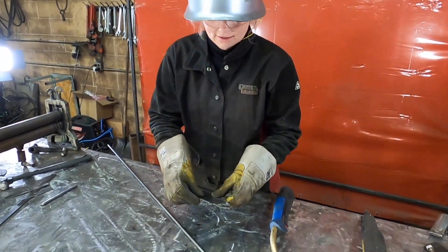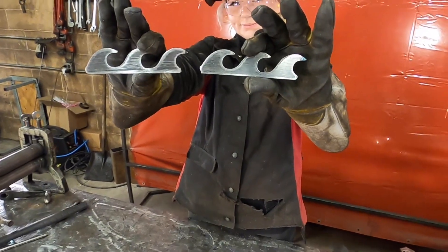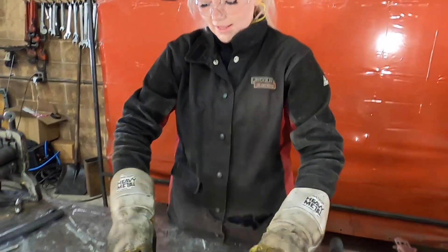Now let's tap the other side of the lighthouse. Tap the shortest wave pieces to the shortest flat bar.